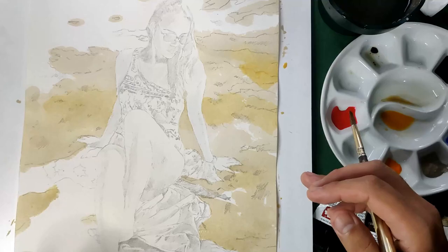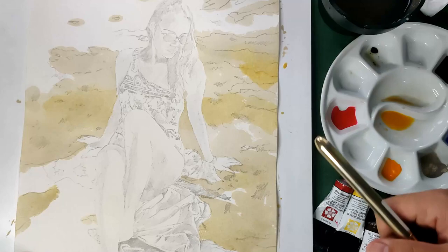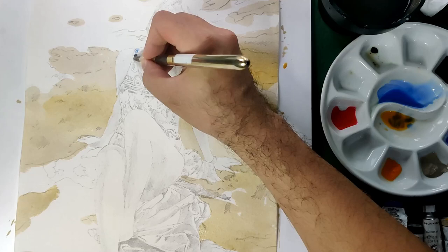We're done with the first layer of the background. Before we do the shadow parts in the sand, we need to wait for it to dry. While waiting, to save time, let's color her swimsuit first — I've chosen Cobalt Blue for that.